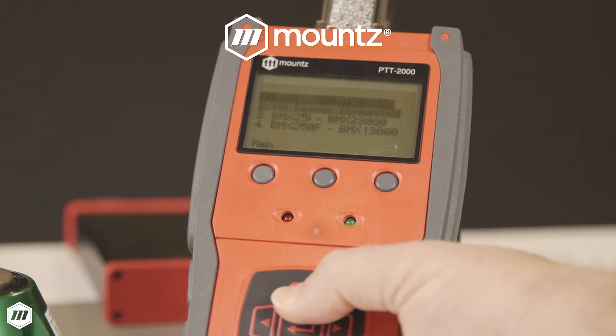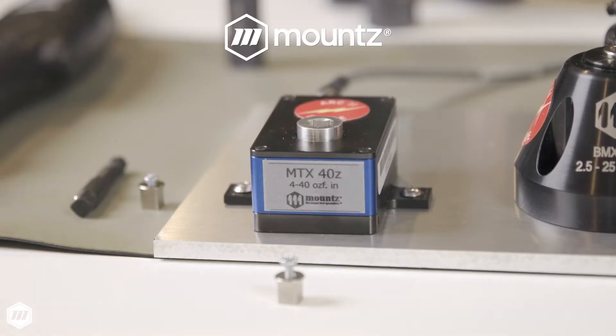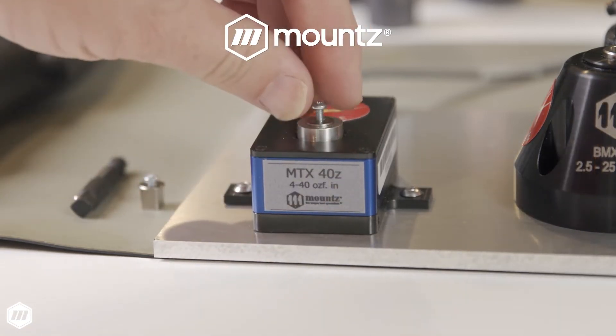The MTX is a static, reaction-type torque sensor. When testing power tools, operators will need to use a rundown adapter to prevent damage to the sensor.